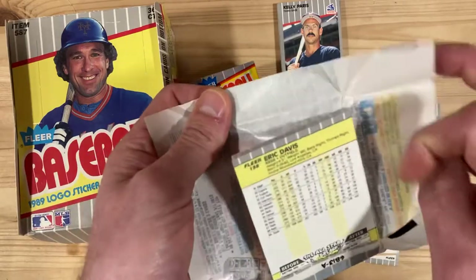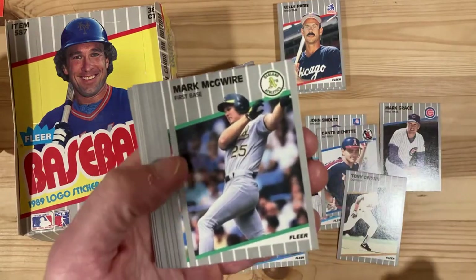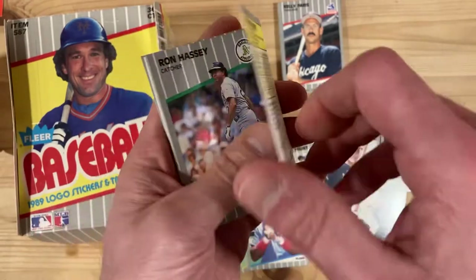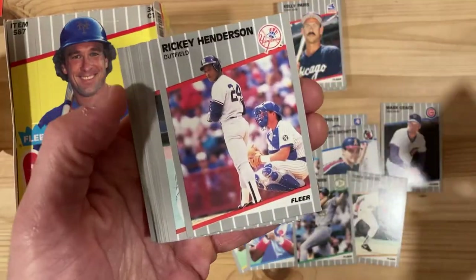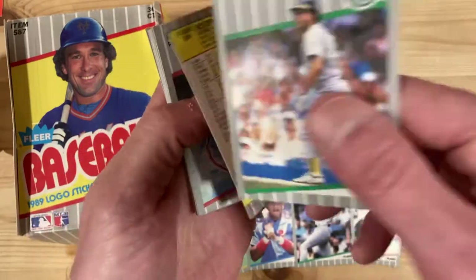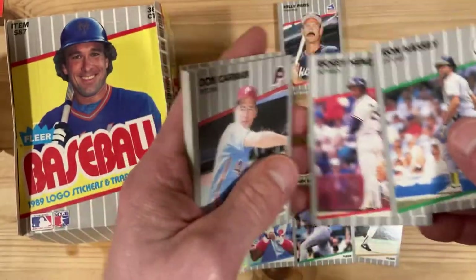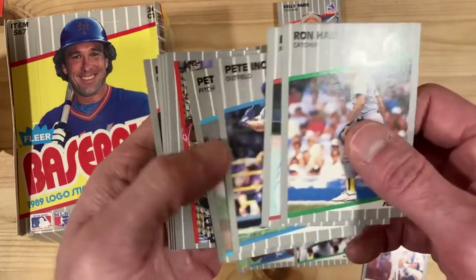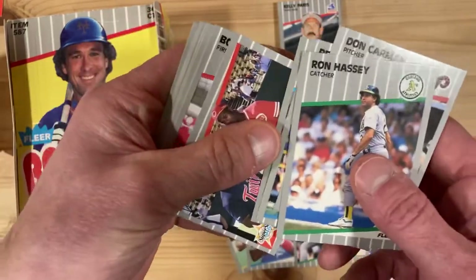Alright, moving right along. We got an Eric Davis on the back here, and a Mark McGwire in the front — look at that, that's a good one. Rickey Henderson! I hope the whole box is like this, this would be amazing. Don Carmen, Pete Incaviglia, Kirby Puckett, and Eric Davis — power center fielders right there.